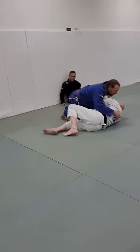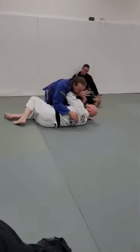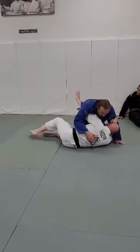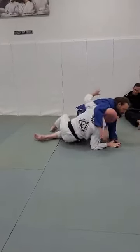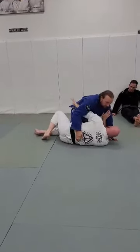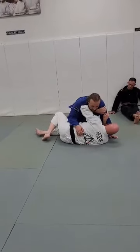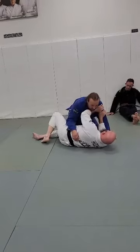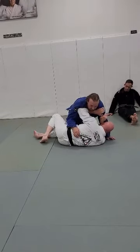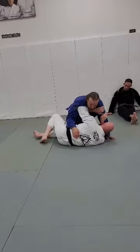So I start here. When I go to get the underhook, I'm just taking it from across his chest and driving it under. Don't try to bench press him up and go under — that's not going to work, especially against somebody bigger and stronger than you. All I'm doing is relieving the pressure from pushing against the collarbone area to just getting it in here.